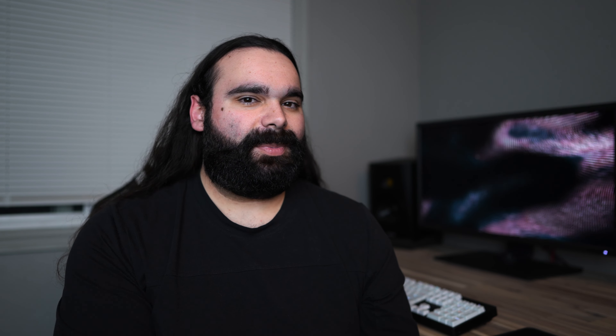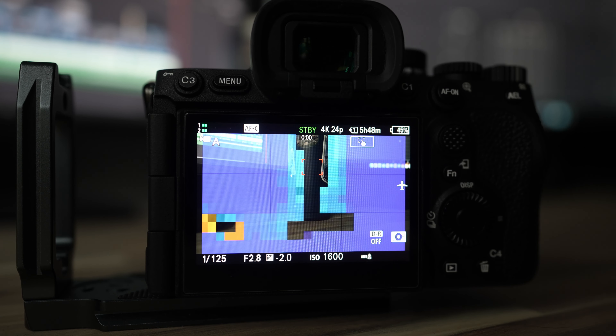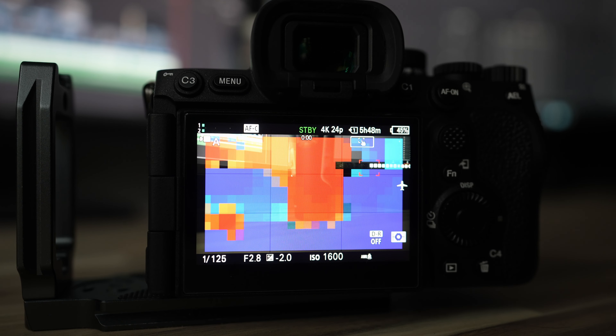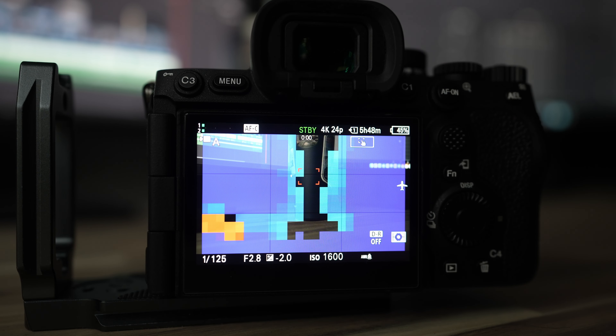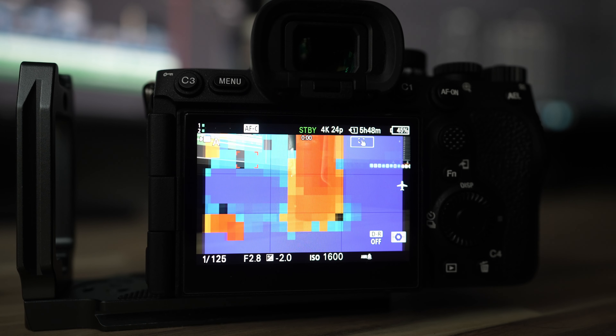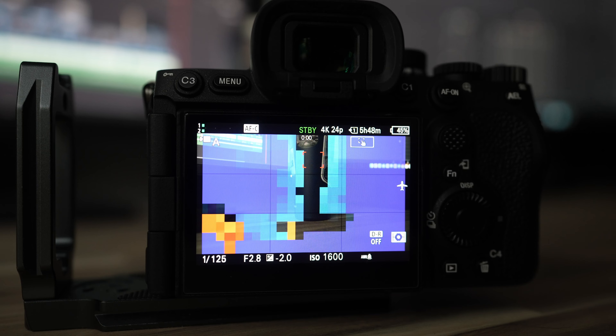A cool video feature introduced with the A7 IV is the video focus map — it's an alternative to focus peaking. Personally I like the new video focus map a little more, because focus peaking just draws a line on the outside of whatever's in focus, whereas the video focus map uses big chunky blocks which might be easier to see, and whatever's in focus is just left unoutlined. It's subjective, but I think either can work pretty well.